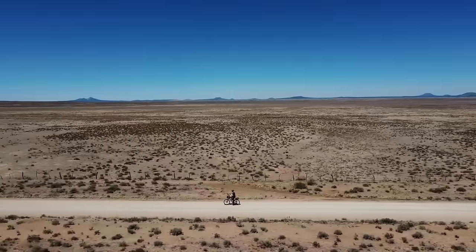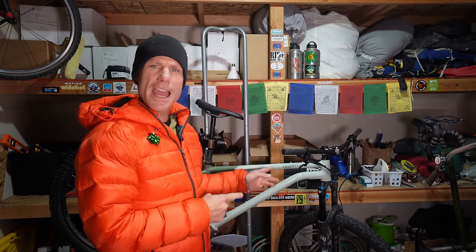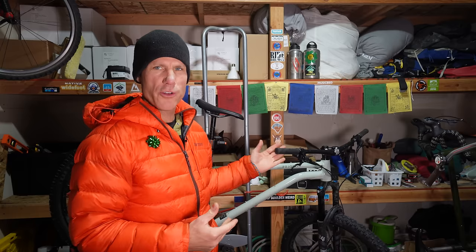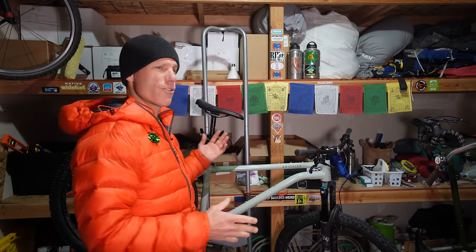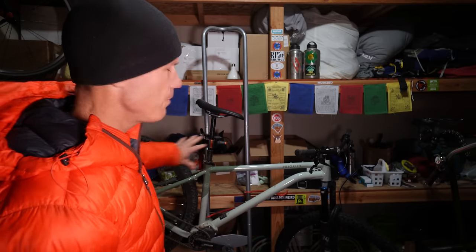Some of you are asking — are you going to put the Pinion Smart Shift on the 600X? The answer is no. We're going to keep that bike simple and mechanical. Now could you go bikepacking with the HXT? For sure — you can also go bikepacking on a unicycle, I've seen a guy on YouTube do it. But this bike isn't as optimized for bikepacking as the 600X. The 600X has much more upright geometry so you can sit in the saddle for many hours without a sore back. The HXT has more aggressive mountain bike geometry and way more suspension than you'd really need on most bikepacking trips. But if you really want to use it for bikepacking, there are mounts for a rear rack so you can carry stuff, plus a seat pack and a frame pack. Pretty much any bike can be used for bikepacking.